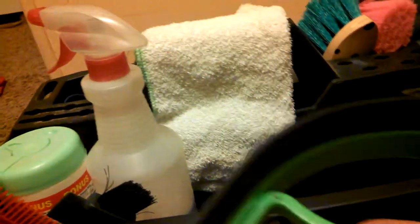Then I have my green slicker scraper. Next I have my awesome hoof pick.